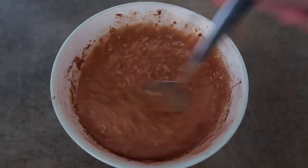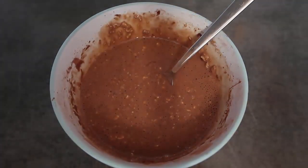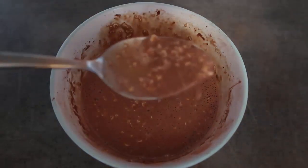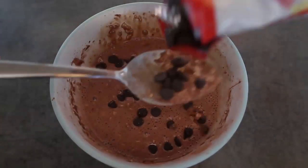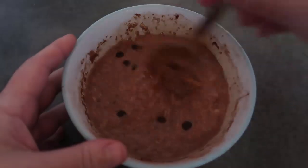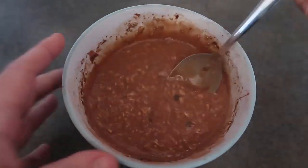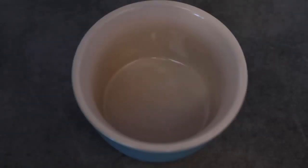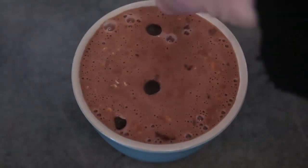Once everything is well incorporated, I like this to be double chocolatey so I'm going to mix in about two tablespoons of chocolate chips. Just mix those through, and now I'll pour it into our prepared dish — I'm using a ramekin that I've greased really well — and top it with a little bit more chocolate chips.